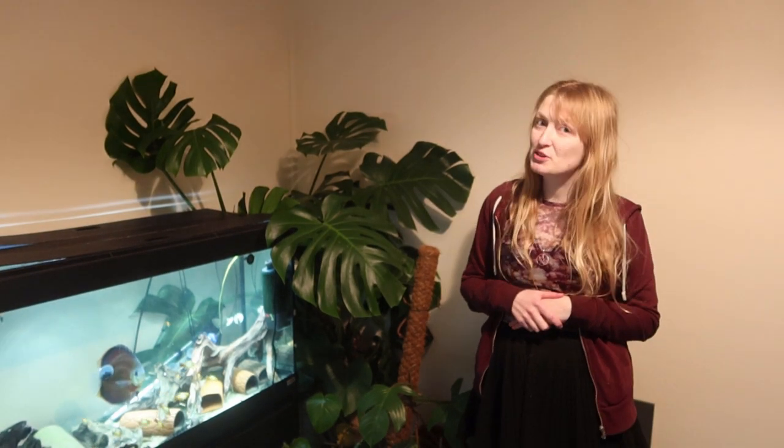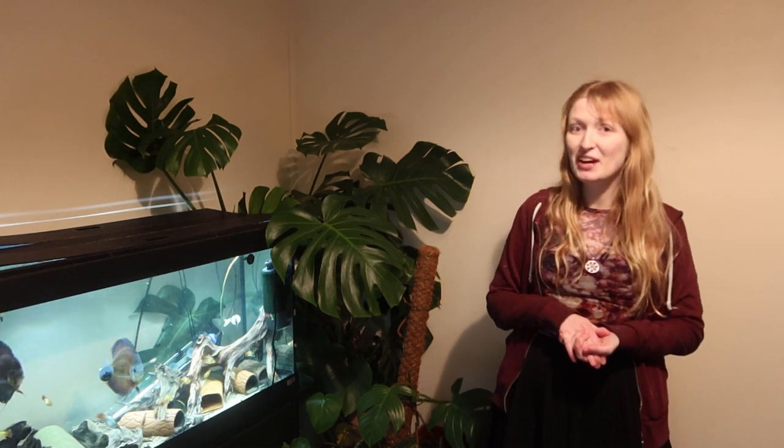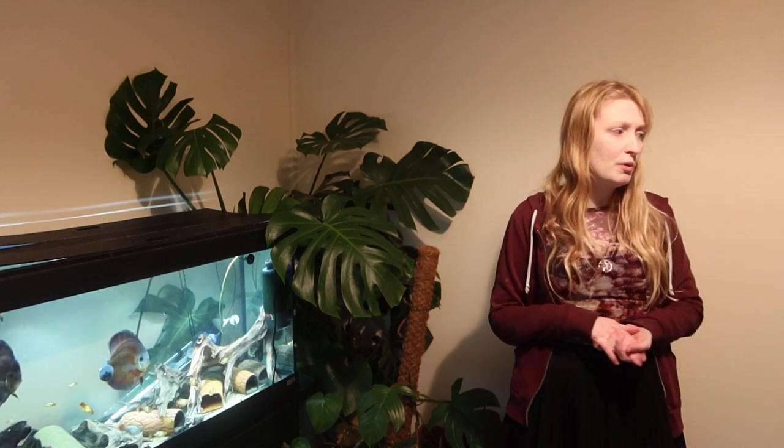Hi everyone, my name is Rebecca. I'm a fish biologist, an ichthyologist, and also a PhD student studying loricariid catfishes — also known as plecos or plecostomus — within the ornamental trade or the ornamental hobby. Today I'm going to talk about keeping discus with loricariids, and it is a very debatable issue. They are very different fishes in requirements under many different aspects.